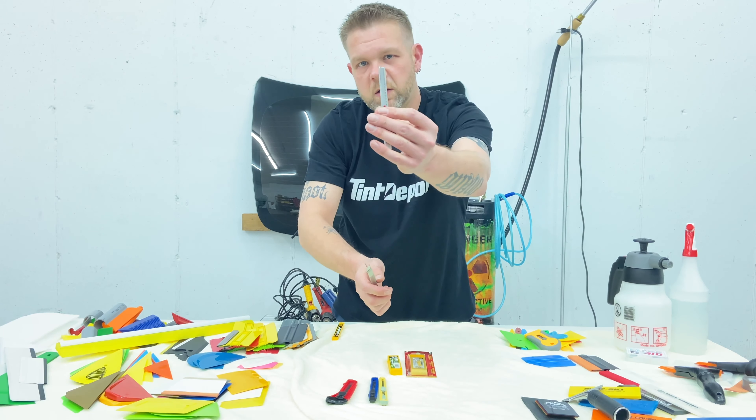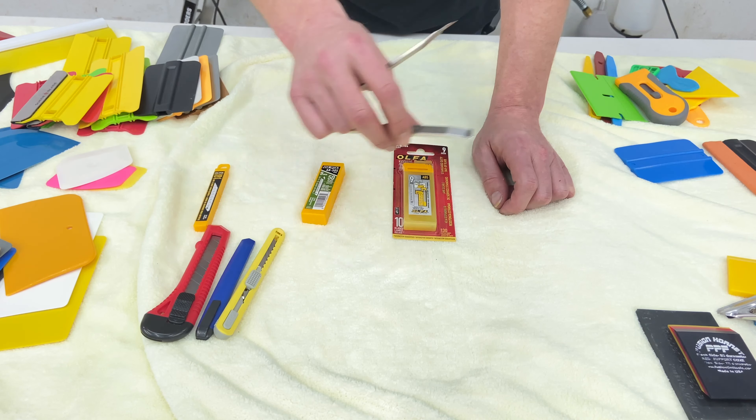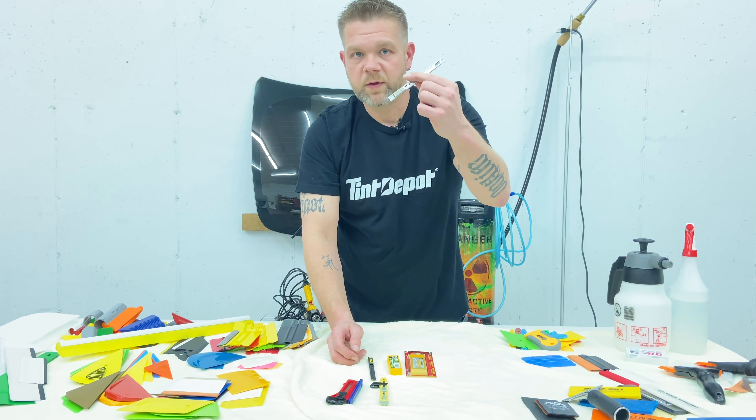That smaller blade exposure helps protect things like trim and rubber as you're cutting window tint patterns out. These aren't much money — go for the Red Dot.